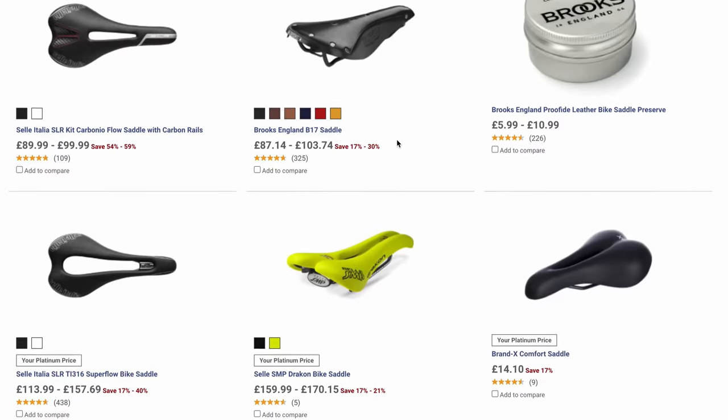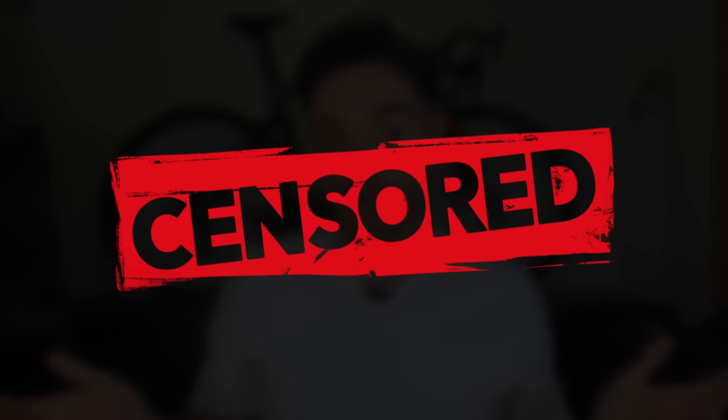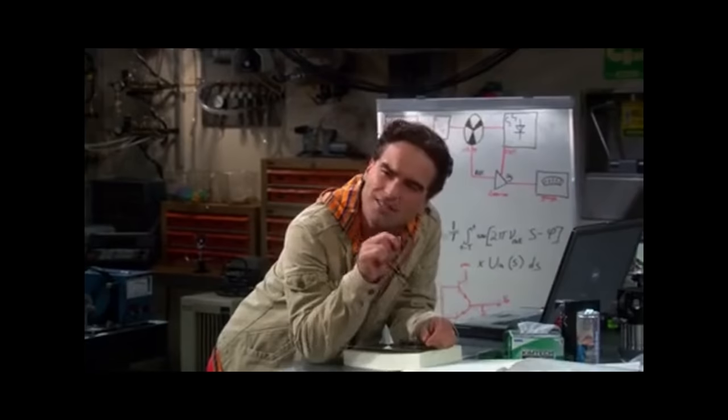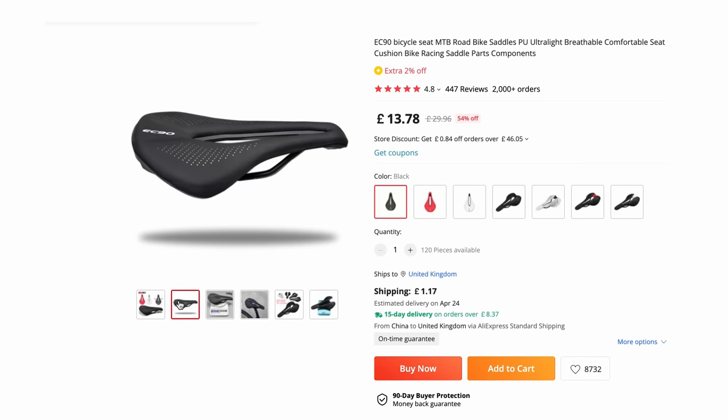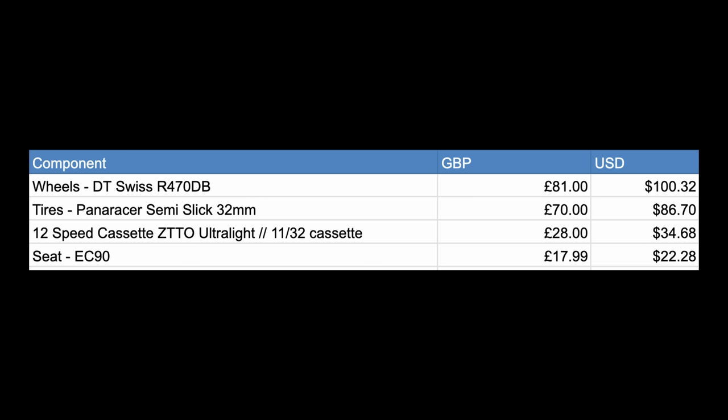I always find buying a saddle a little bit difficult — trying to make sure it's a good fit for my precious area. It's basically a guessing game. I'm yet to get the vernier caliper out and measure my sit bones on camera, although I'm pretty sure YouTube would have a thing or two to say about a video like that. So in search of the perfect saddle for my derriere, I made a total guess and went with this EC90 saddle from AliExpress, which looks pretty similar to the Specialized Power Saddle. This cost me $22 or £18, which isn't too bad compared to known brands where prices are upwards of £100 or $120. For that price, I'd want the damn thing to give me a massage.